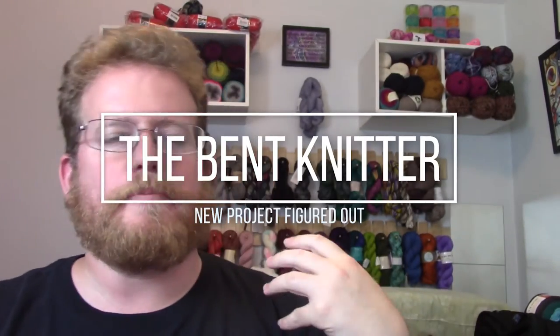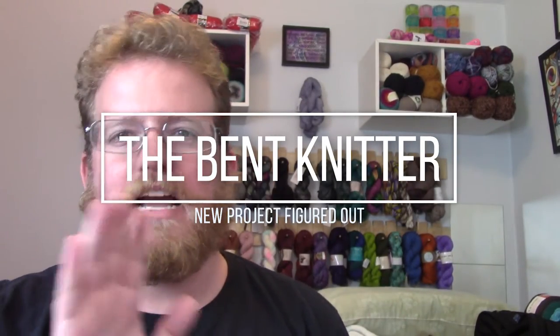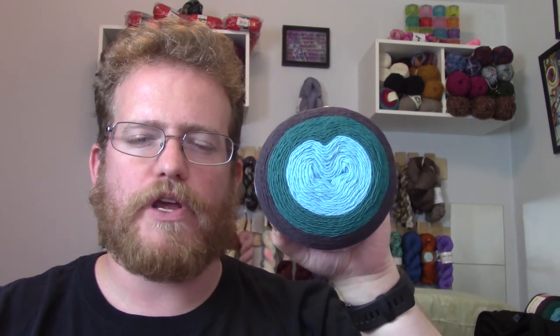Hi everyone, welcome back, this is The Bent Knitter. Thank you for all your recommendations for the yarn — the Red Heart It's a Wrap Yarn. I will put information in the description below in case anyone's interested or wanted to buy some.